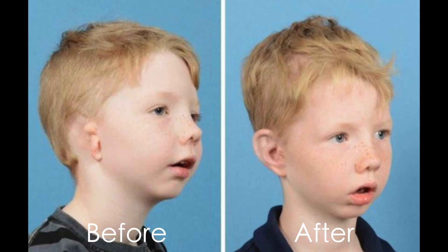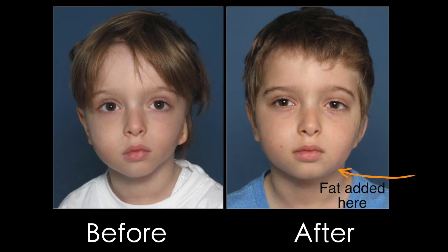When we correct the absent ear or reconstruct the ear, we can often add abdominal fat to the cheek, which is permanent and can give very good symmetry. We can also add a hearing aid or an ear canal at the same time.